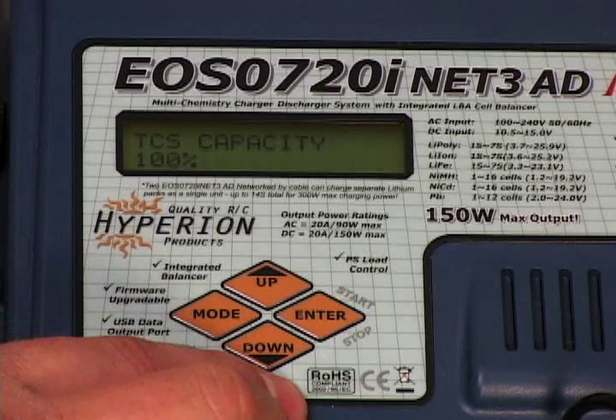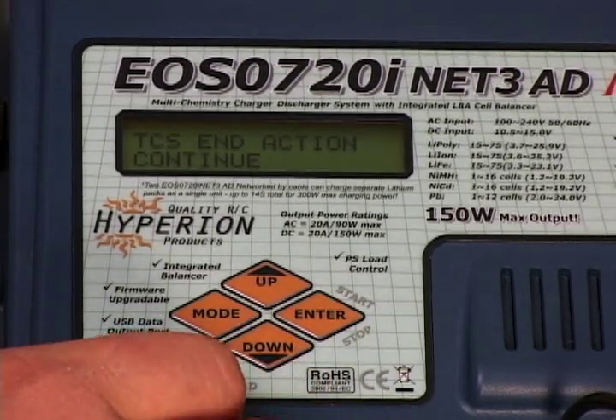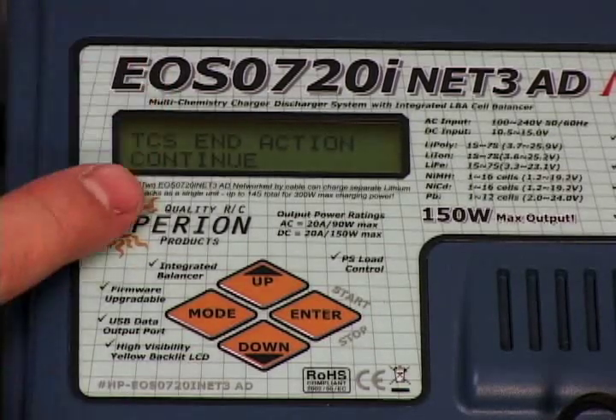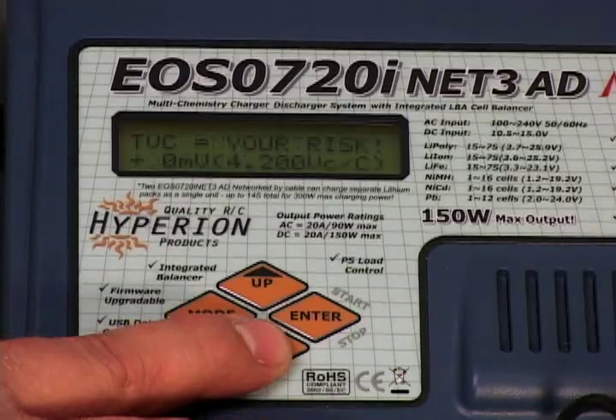Once that's set, go to your TCS capacity and set it to 100% for a fully charged pack. The next setting is your TCS end action — what you want the pack to be doing when the charge is complete is going to a maintain mode. The charger will not charge it anymore, but it will hold its voltage until you shut the charger off and end the whole cycle. Leave that at continue. Go down to your TVC and leave that at 4.2 volts — no changes needed there. You want the pack to fully charge at 4.2 volts per cell.